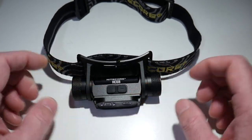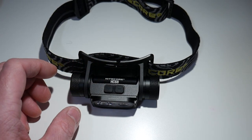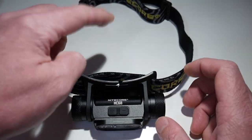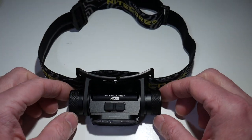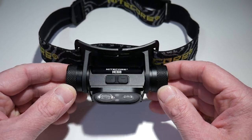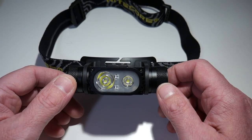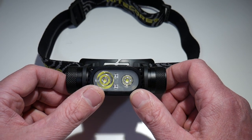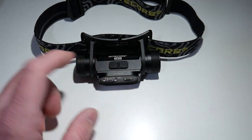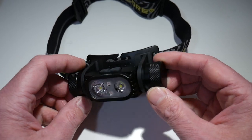Some headlamps, especially with the aluminum case as opposed to a plastic-type case, are a little bit heavier. However, this one I feel is not heavy enough that I need the additional strap in the middle, and I feel it's more comfortable without that strap. Nikkor build quality, of course, is top-notch — very rugged and tough design. You've got two separate LEDs in there. You can switch this from spot and flood just like you could the UT27. However, this one has a little bit more of a unique feature set to it, which we'll go over in a moment.